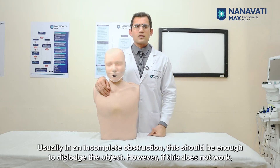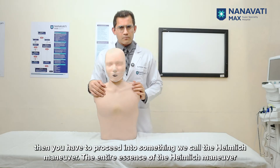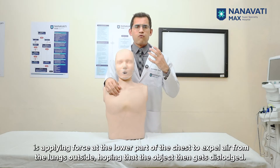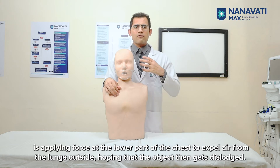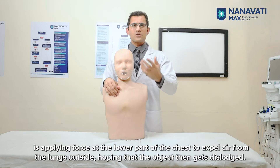However, if this does not work, then you have to proceed into something we call the Heimlich maneuver. The entire essence of the Heimlich maneuver is applying force at the lower part of the chest to expel air from the lungs, hoping that the object then gets dislodged.